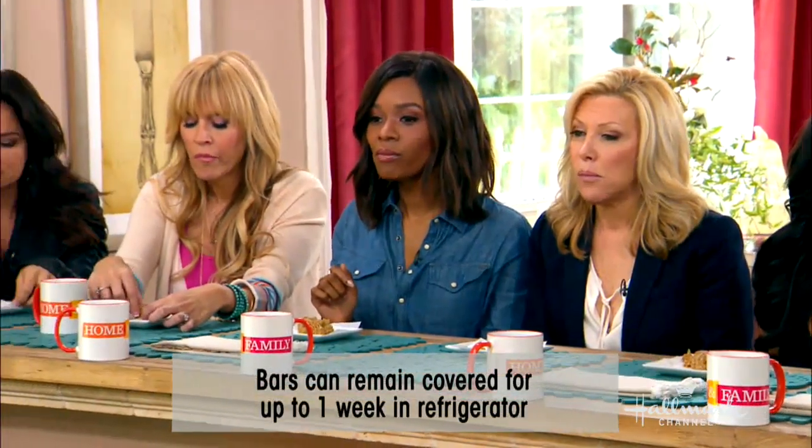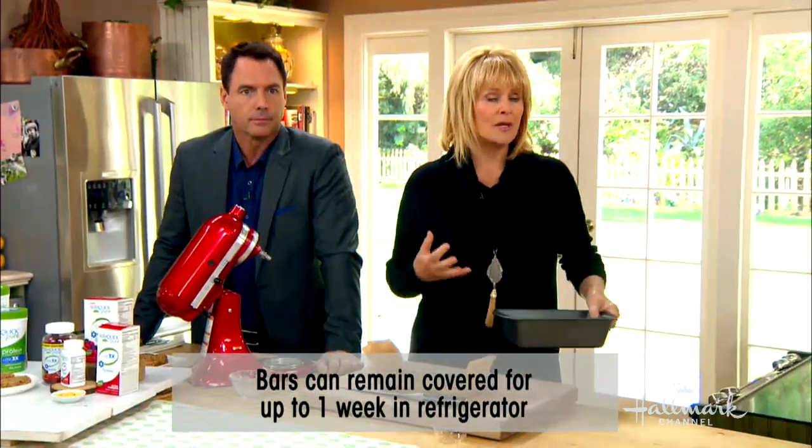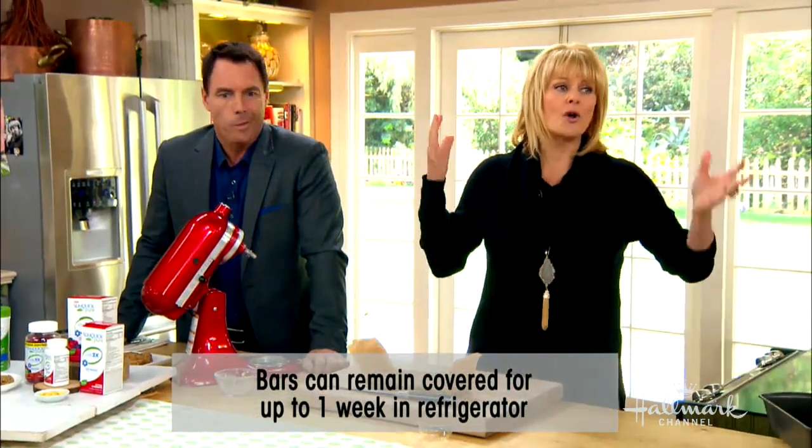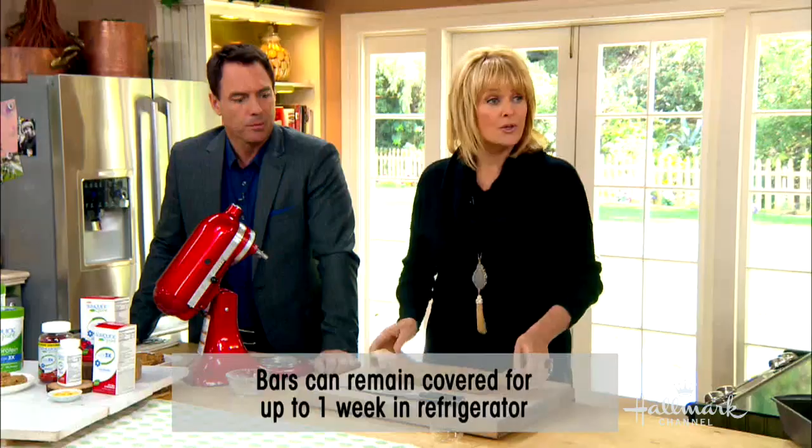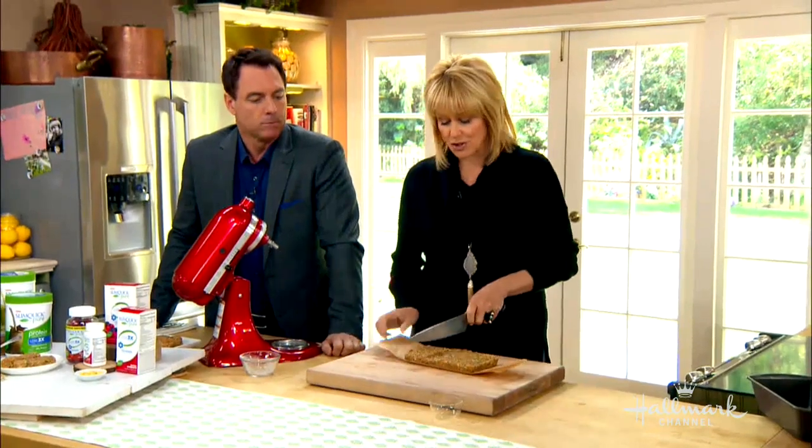I like to carry it around with me because in the middle of the afternoon and the mid-morning, my blood sugar just drops. If you keep some of these bars with you at all times, it'll bring your energy level right back up. And you stay healthy.